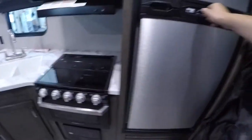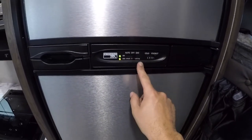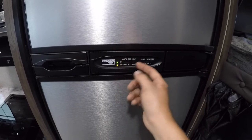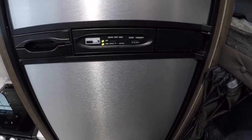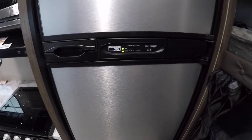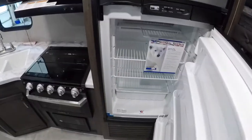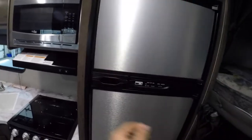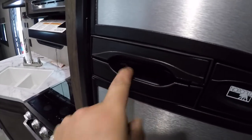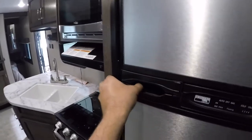The fridge has auto and gas settings. If you want to run it strictly on propane, switch it to gas and it'll light off the propane. If the trailer is plugged into 110V AC, set it to auto — it'll run off electric first and switch to gas if there's no electricity. There's also a little travel lock on the fridge handle to lock the door during travel.